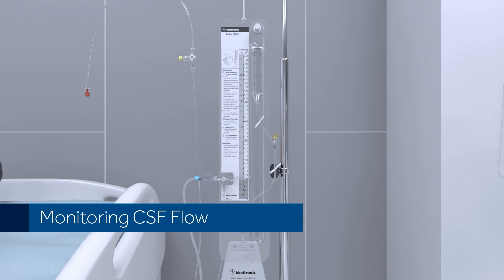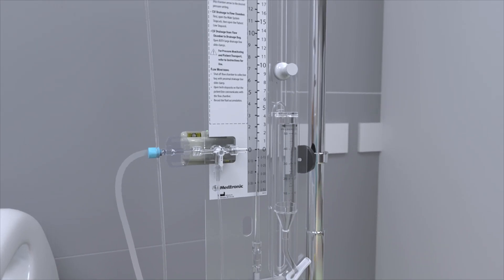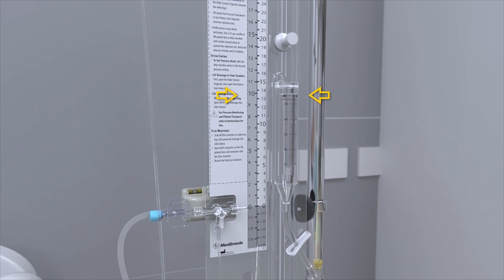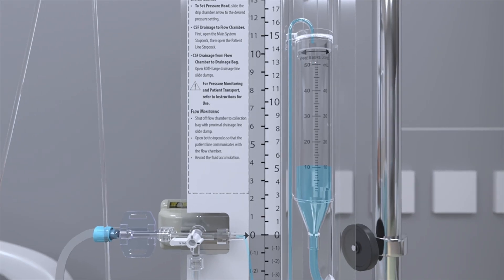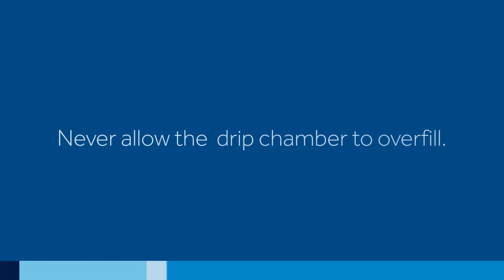Monitoring CSF Flow. Set patient line and main line stopcocks to allow CSF to flow to the drip chamber. Slide the drip chamber up, aligning the drip chamber arrow with the desired pressure setting. Monitor the flow rate of CSF by closing the slide clamp as close as possible to the drip chamber, or rotate the stopcock below the drip chamber if included. Measure fluid accumulation in the chamber for the prescribed period of time; never allow the drip chamber to overfill.